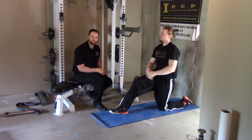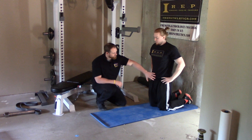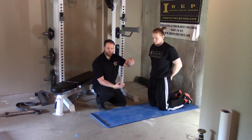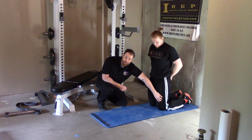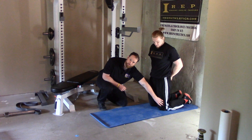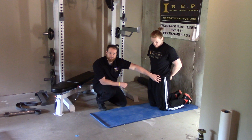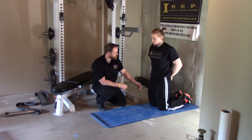Here we've got our kneeling quad stretch. Our goal is to hit the more proximal region of your quad. You have one muscle in your quadricep group that actually crosses over the hip joint all the way down past the knee, called your rectus femoris — that's the one we're trying to hit here. You're also going to hit some of your other hip flexor muscles like your iliopsoas.